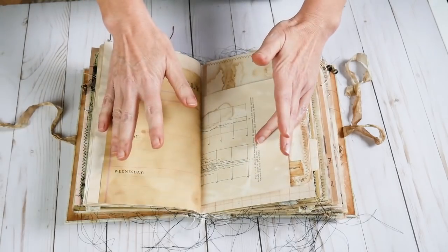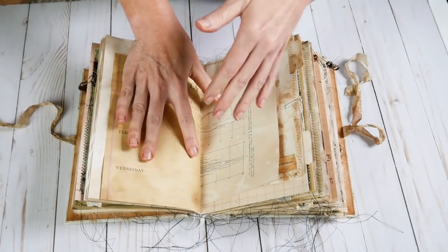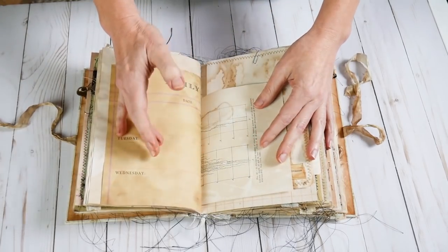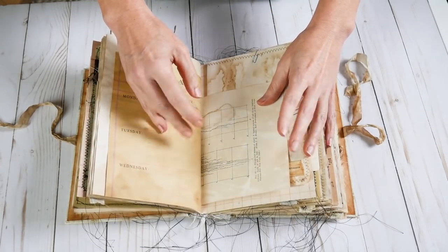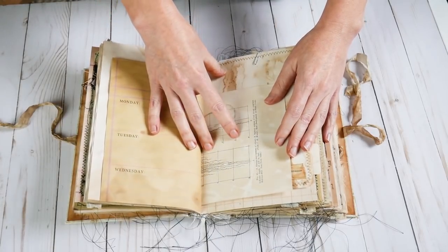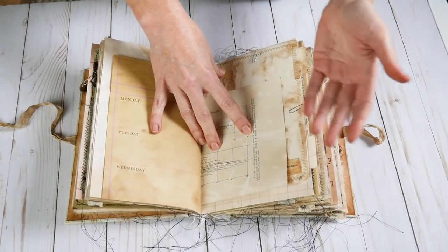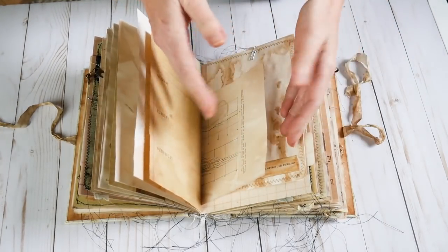It's not overtly filled with pockets and tucks. There are a few, but this is a utilitarian journal for the doctor, so it's not like some of the other journals. Not as many tuck spots probably. But there's still a lot — here's another one, here's another tuck spot. As I tell you there's not as many.